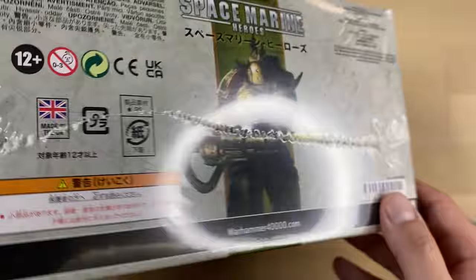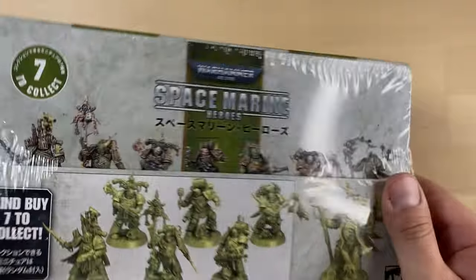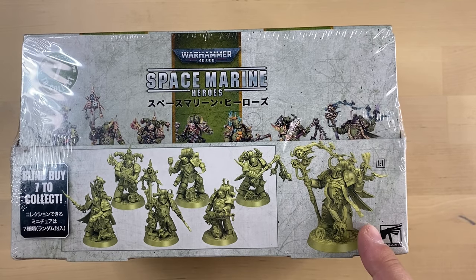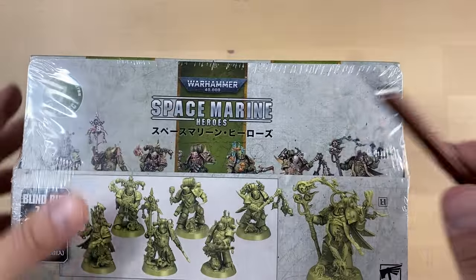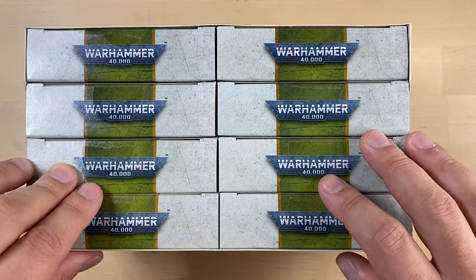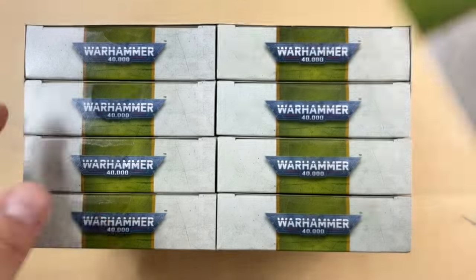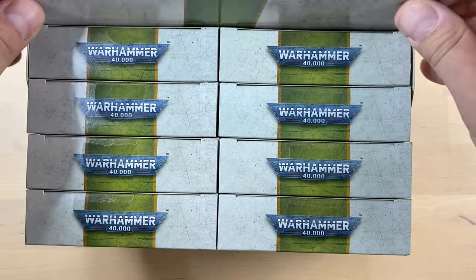This box is supposed to contain 8 minis — 7 that are unique, and one of them will be repeated. Let's take a look. These are the minis we expect to see.